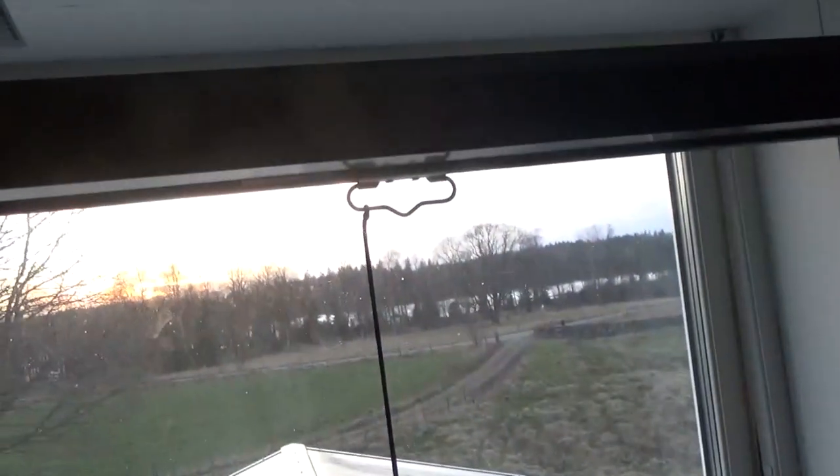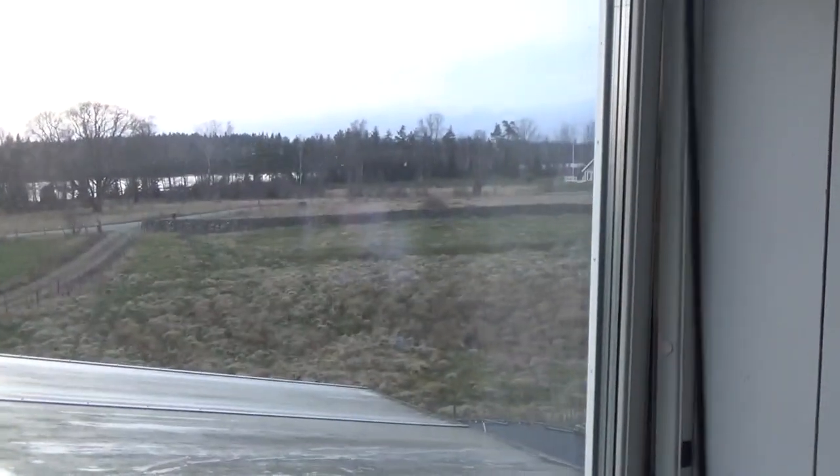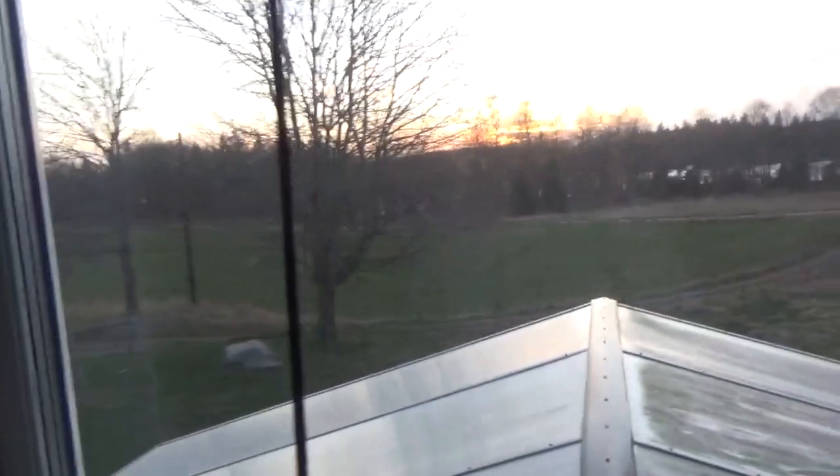And here I have my whiteboard that I write stuff on when I have friends over or something like that. And here's just my window with my view — yes, I live on the countryside. I have almost no neighbors.